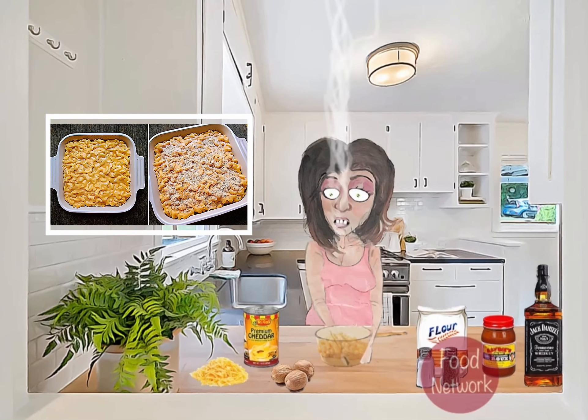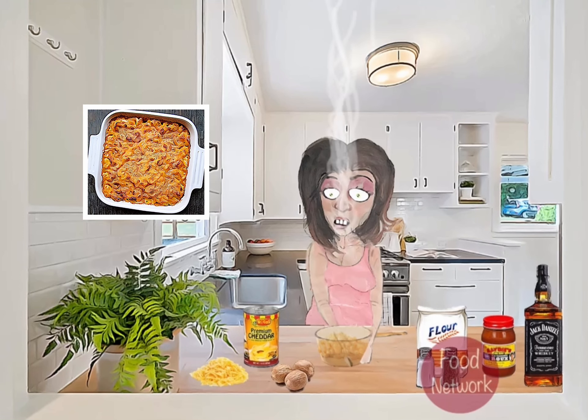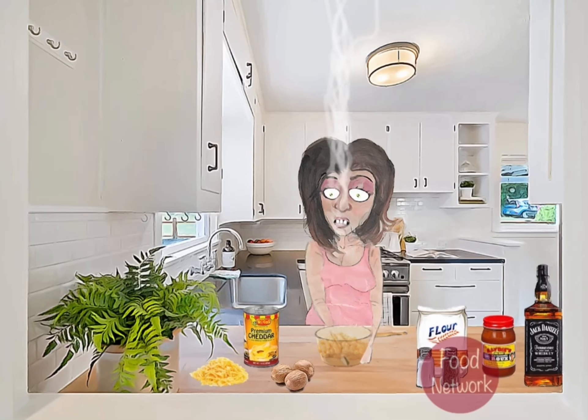And there we have it, folks — creamy homemade macaroni and cheese. I hope you give this recipe a try and let me know how it turns out for you. Thanks for watching and I'll see you next time on Cooking with Amy.